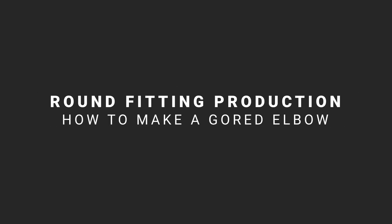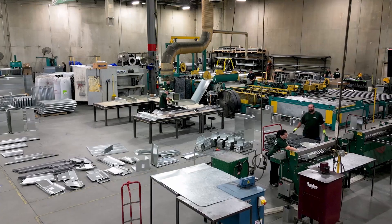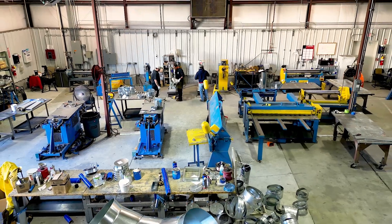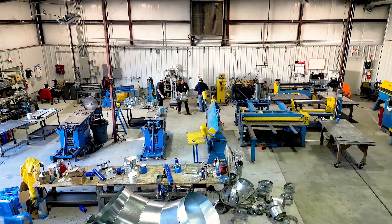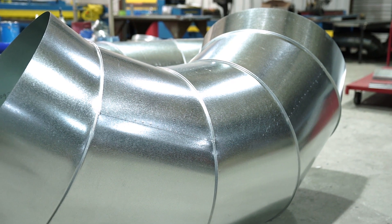For an HVAC duct and fittings fabricator, gaining productivity in the fittings fabrication area of your shop is critical to improving profitability. In a round fittings fabrication operation, your ability to efficiently make high-quality gored elbows can be a game changer.